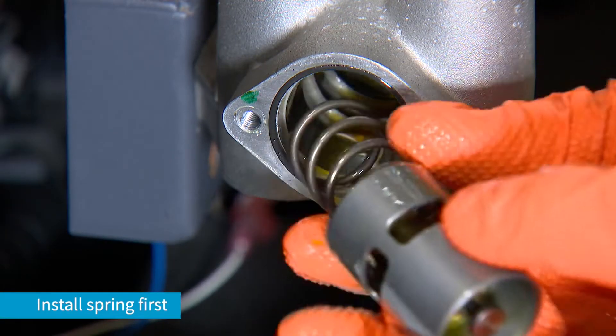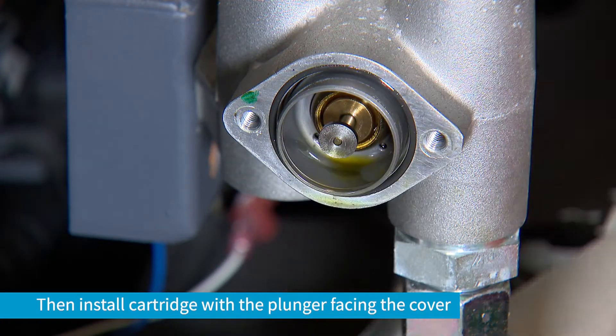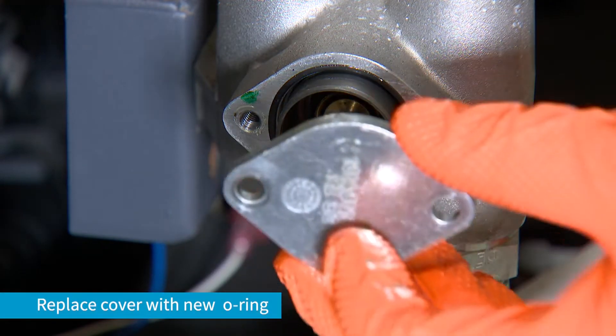Reinstall the spring first, then the cartridge with the plunger facing towards the cover, then the cover with a new O-ring.